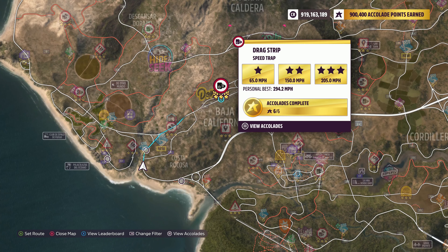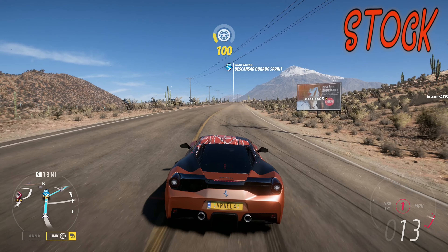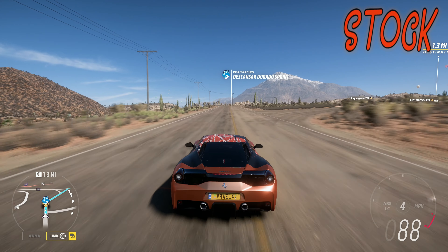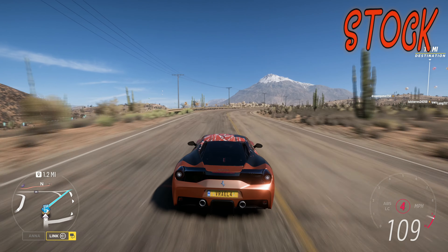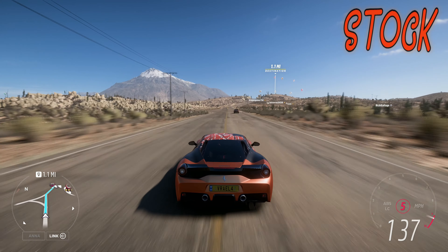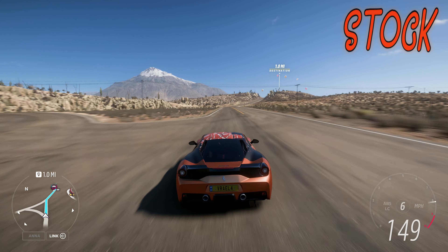The speed trap we're doing today is the Drag Strip Speed Trap. The goal for the speed trap is 150 miles an hour, and that is ridiculously easy. You could probably do this with literally any Ferrari that is an S1 class. So if you don't have this car, just pick any Ferrari and go for it.